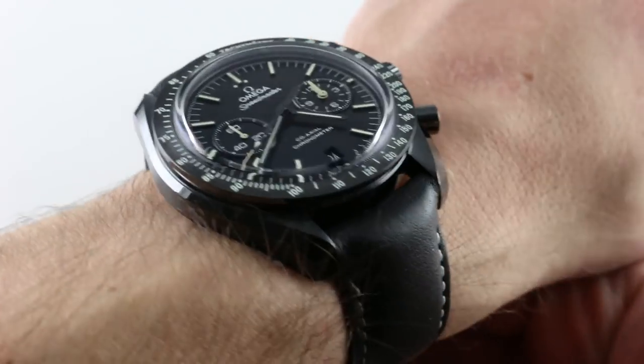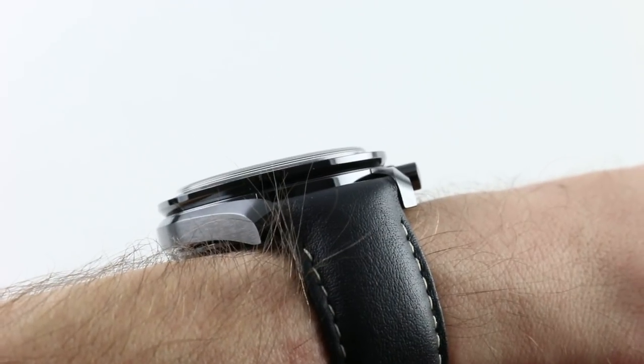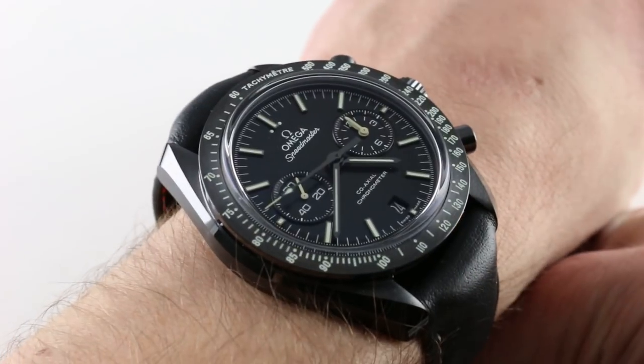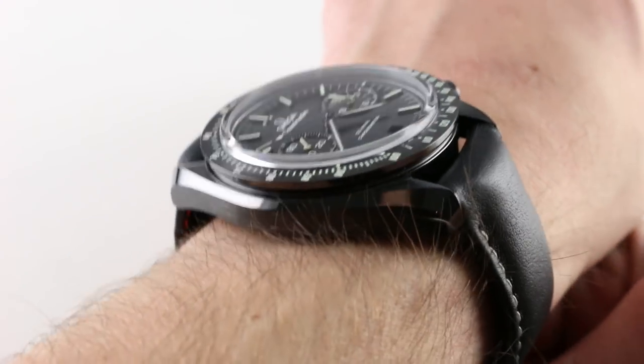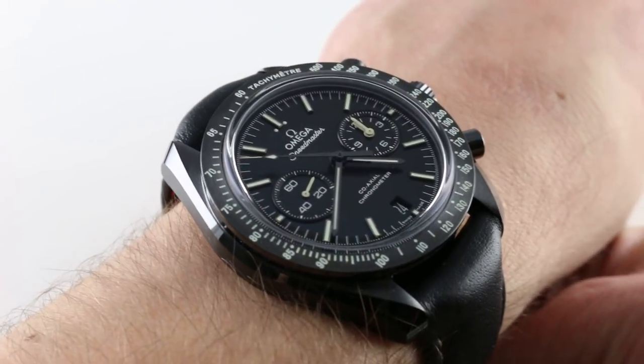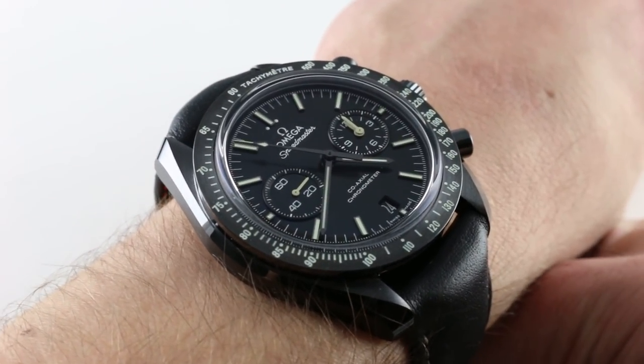Subscribe to our YouTube channel if you enjoy these videos, and please click on the card in the upper right-hand corner of the screen at any time during this video to see our full sales listing for this watch, with additional accessories included in the sale, high resolution images for your desktop, and complete pricing details for this Pitch Black.